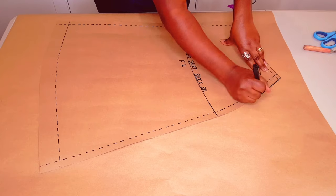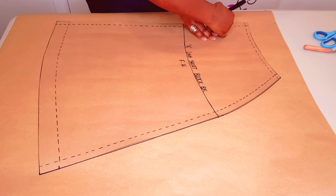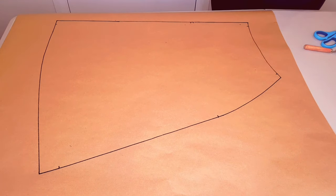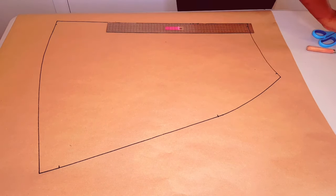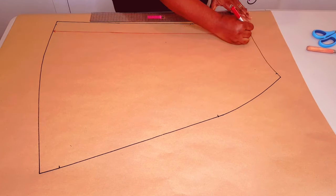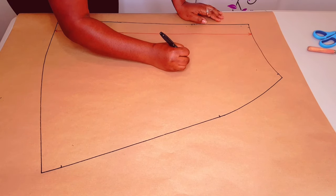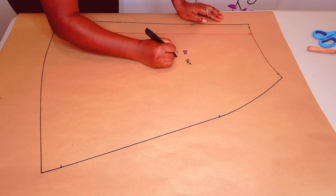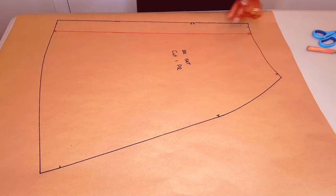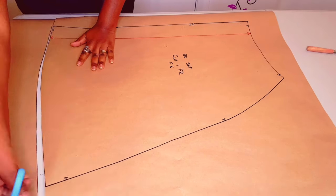On to the back skirt — trace around the pattern as usual and lift the pattern. We're not going to make many changes on this pattern, we're going to use it as is. I'm just going to put in my grain line and label the pattern: back skirt, cut one pair. Just putting on my notches there and I put my initial. Cut around the pattern.